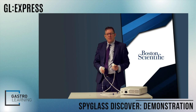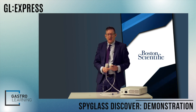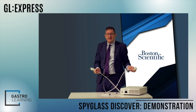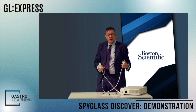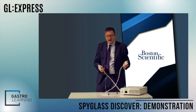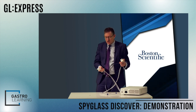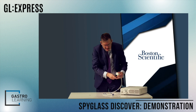Just a few comments about a new bit of kit — the so-called Spy Discover from Boston. Not dissimilar to a standard SpyGlass cholangioscope, except it is only 65 centimeters long. That's a great advantage if you are looking to do percutaneous work or intraoperative transcystic procedures, for example. Just like the standard SpyGlass scope, it's click and play — it just plugs in and you're good to go.